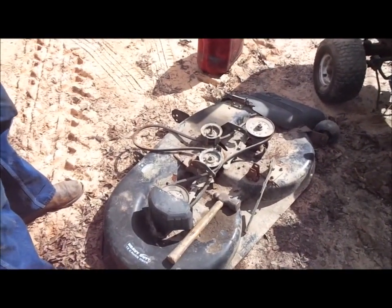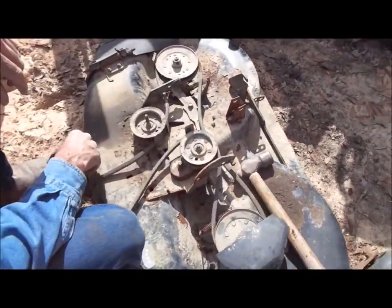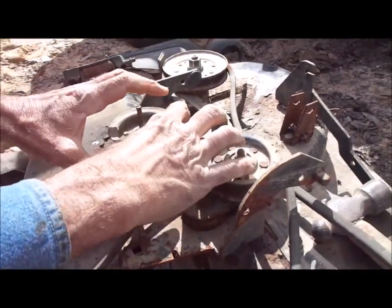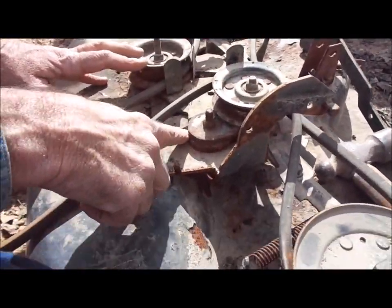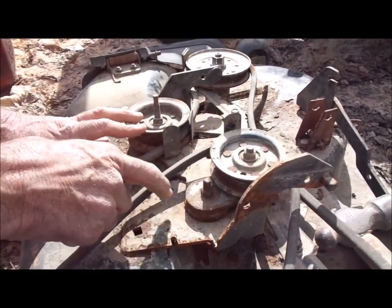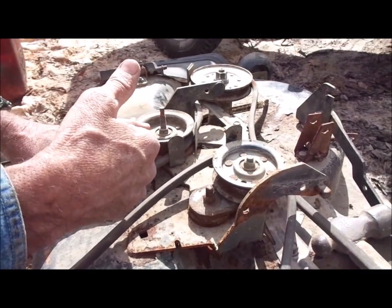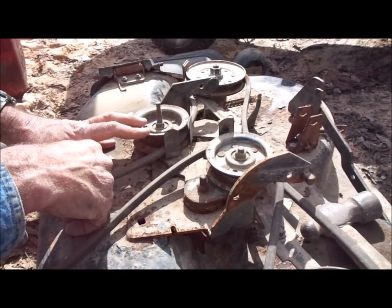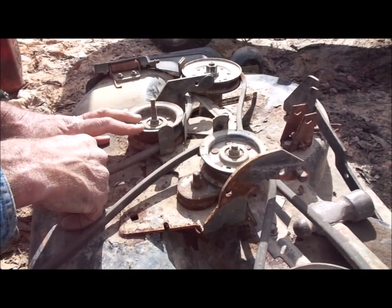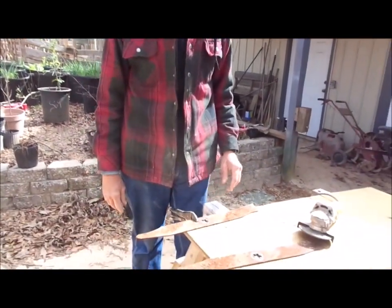We went to get the lawn mower going and found a pulley system underneath the deck. It's been sitting a while and this system is supposed to rotate back and forth, but it's all rusted up. So we're going to get this bolt loose, take it all off, scrape it down, clean it up, re-oil it, grease it, and put it all back together so we can engage and disengage the blades.